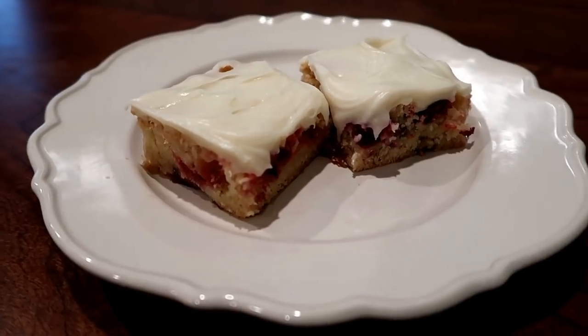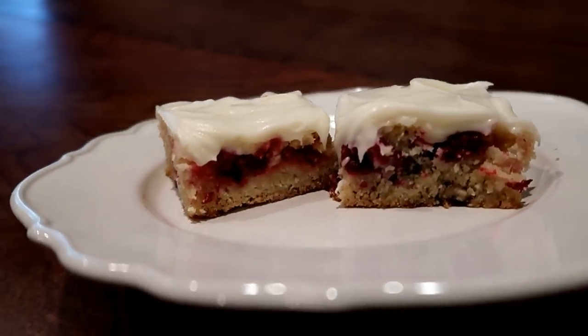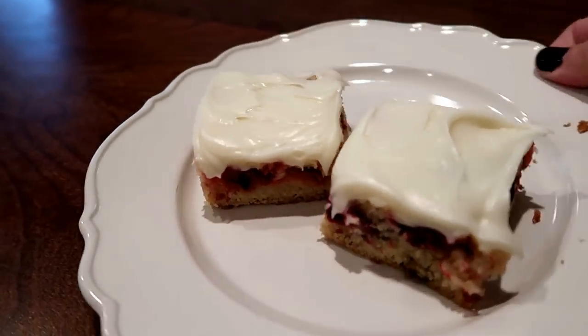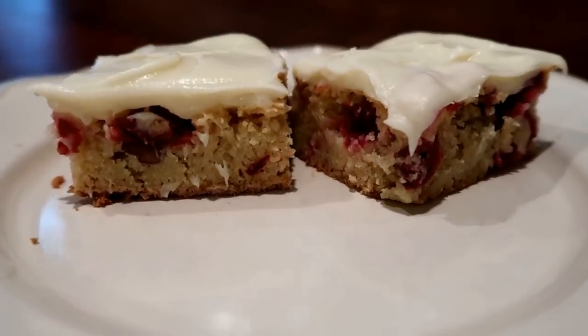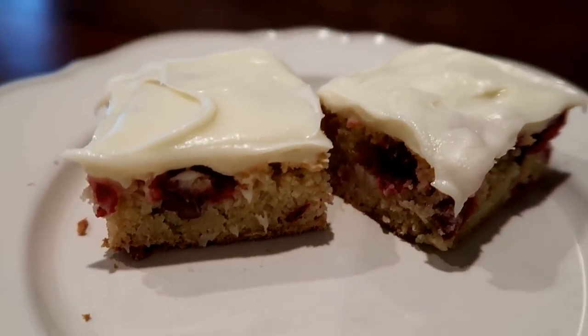Before we get started with the recipe, I just thought I'd give you a quick look at what we're actually making here today. These are Cranberry Bars with Cream Cheese Frosting — just a quick visual for you so you know if you actually want to stick around and find out what the recipe is. But believe me, you're going to want to because they are so, so good.